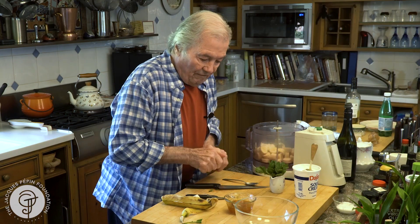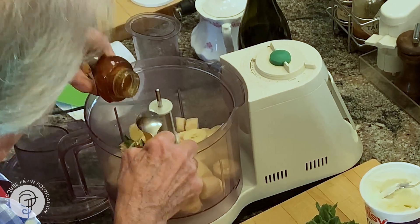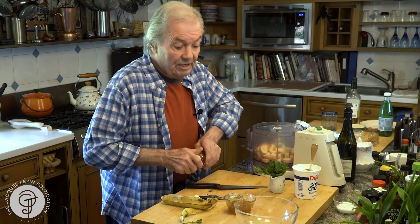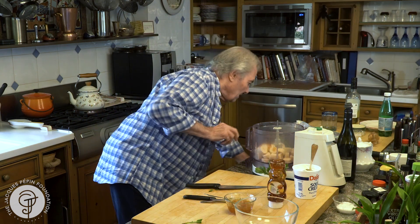I have honey here, like two, three tablespoons of honey, and that should be my mixture. What you want to do is to emulsify it, and then do it ahead and put it back into the freezer, because it's going to soften a little bit.